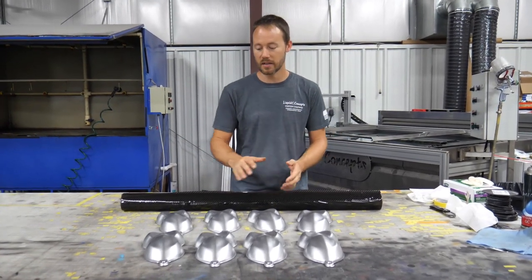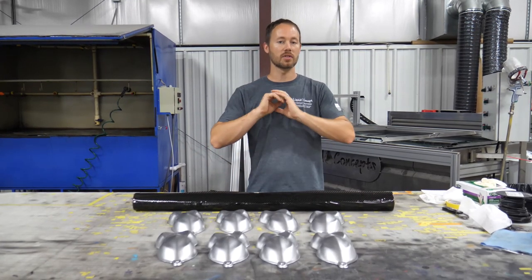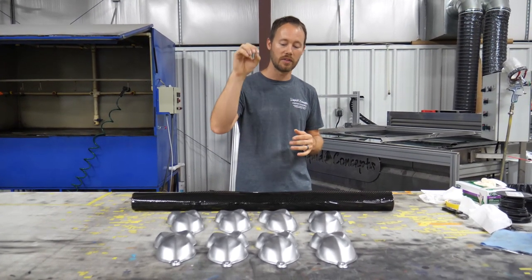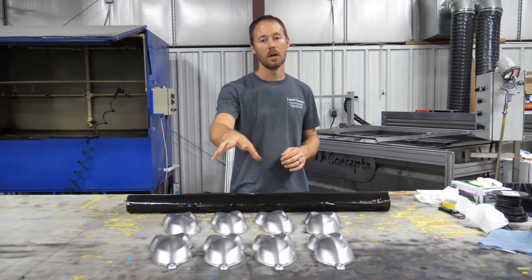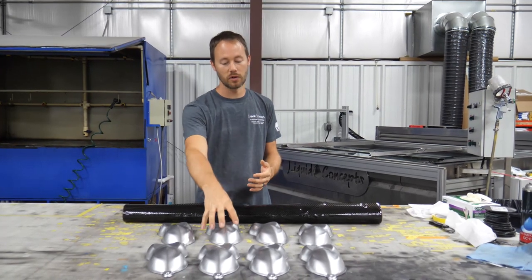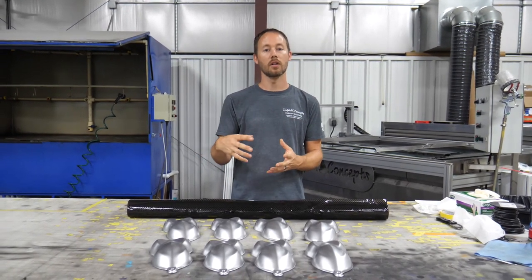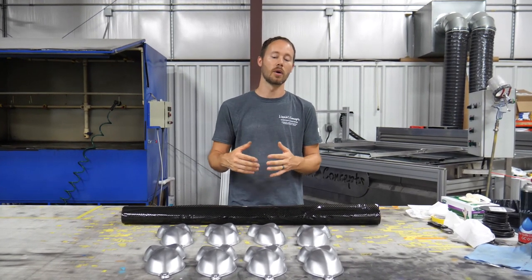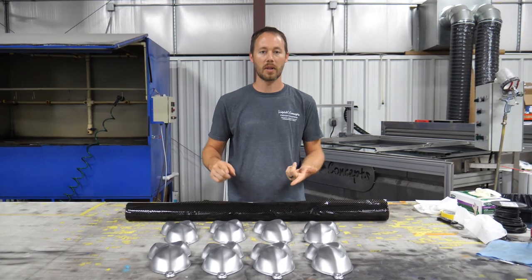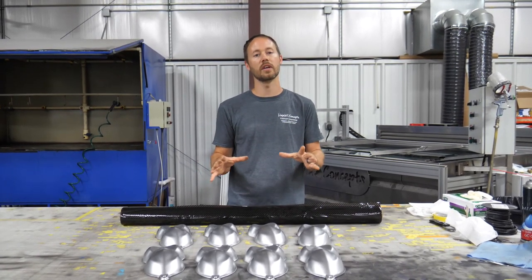We've got our parts already base coated, so we're going to dip all of them in the carbon fiber. A couple of things to remember: we've got a silver metallic base coat, so when we put the candy color over the dip, the black — because this is a black and clear pattern — shows through with the silver metallic. When we put the candy over the top, it takes over the color of the silver metallic, but the black will still stay black. So instead of silver and black carbon fiber, you now have red and black, blue and black, green and black, purple and black.